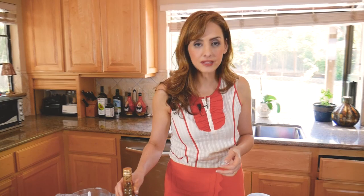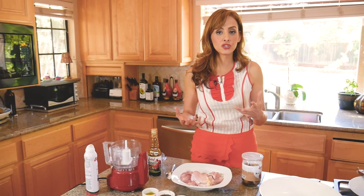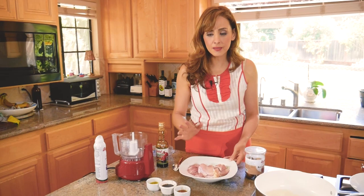We're going to start with the chicken. We made the pilaf last week, and now we're going to make chicken that goes with it. I got a pound of boneless skinless chicken thighs — I like thighs because they're juicier. We're going to have a really simple marinade, very similar to the one I used in the pilaf but with a special ingredient.